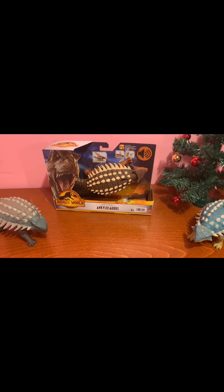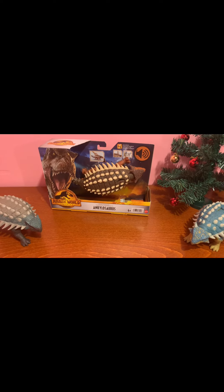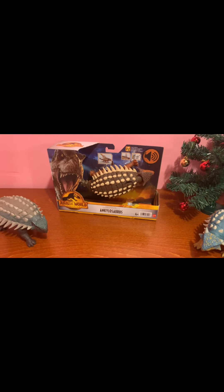Hello everybody, it's Mia here, and today we're going to be unboxing the Jurassic World Dominion Ankylosaurus figure from the Raw Strike series.